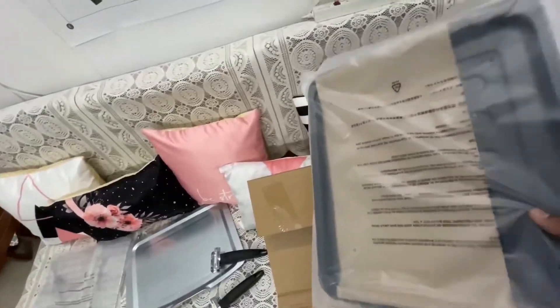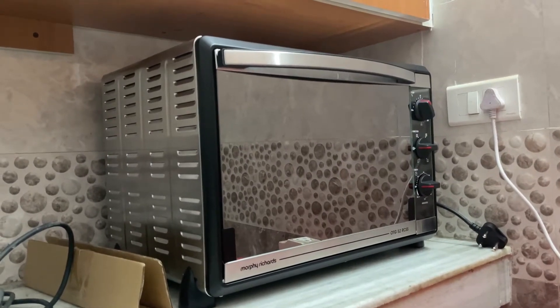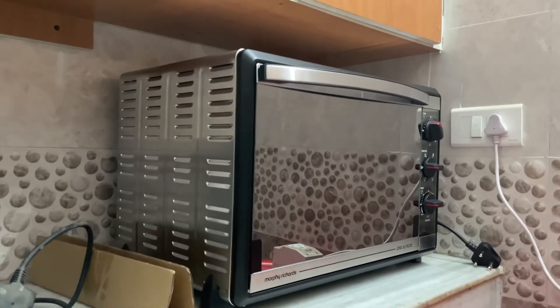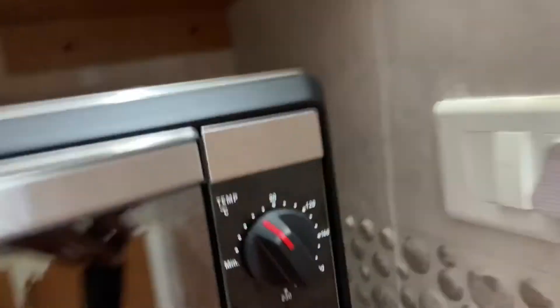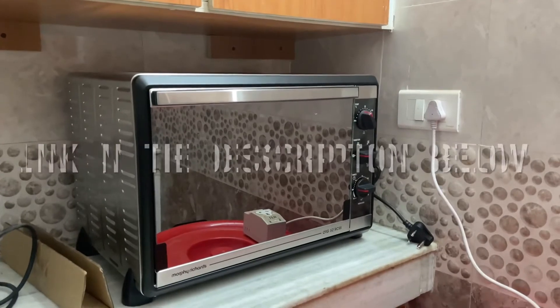This particular OTG cost me around 13,499 rupees. I asked about it in a showroom and they were saying 15,000 rupees, but on Amazon I was able to buy it for a much cheaper price. You have the temperature, the function, and then the timer — so that's great. If any of you are planning to buy, I will put the link in the description.